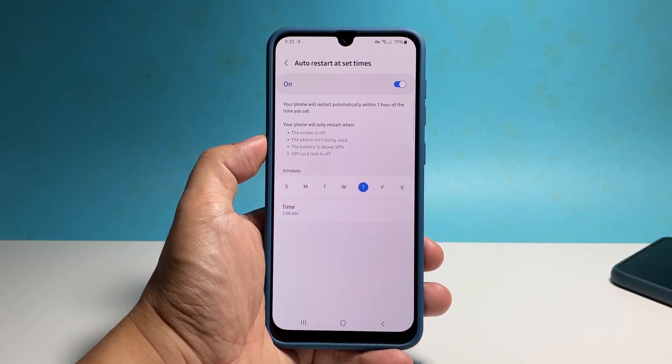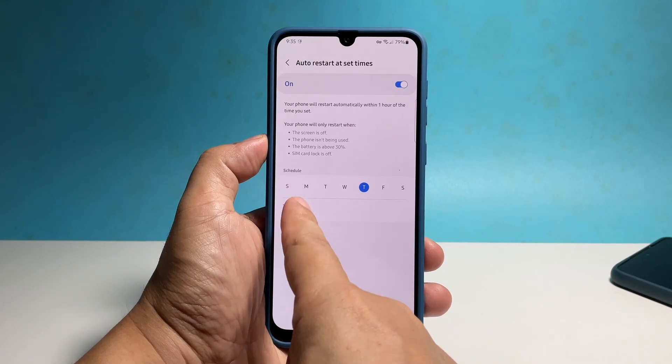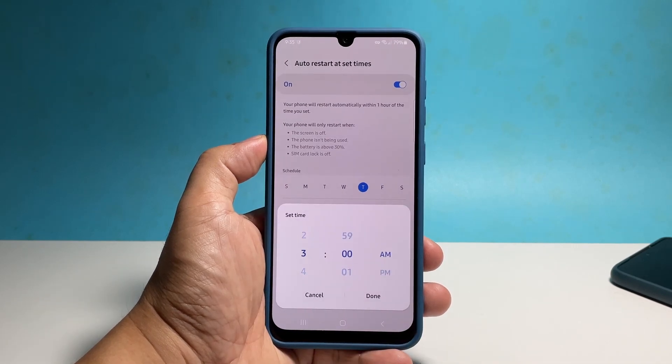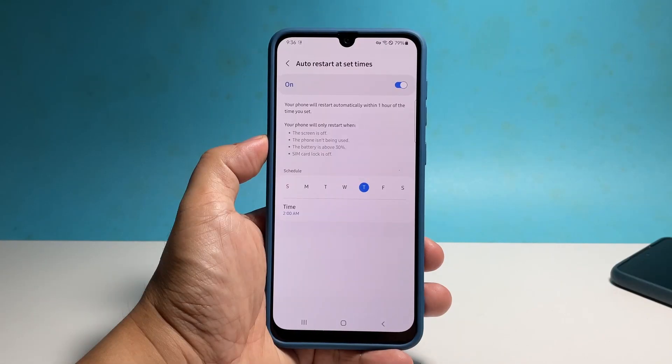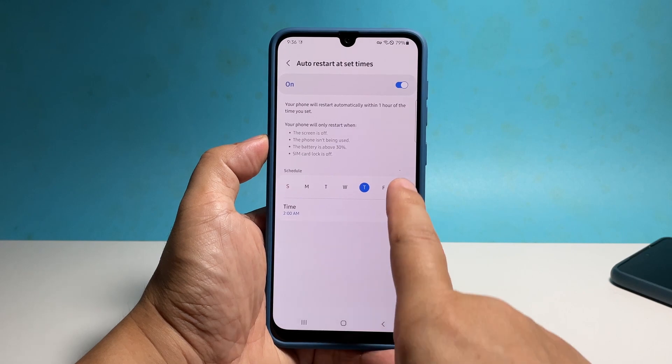Tap Time at the bottom and then set a specific time of day that you want your phone to restart automatically. Once you're done setting the time, select the days you want your device to reboot.